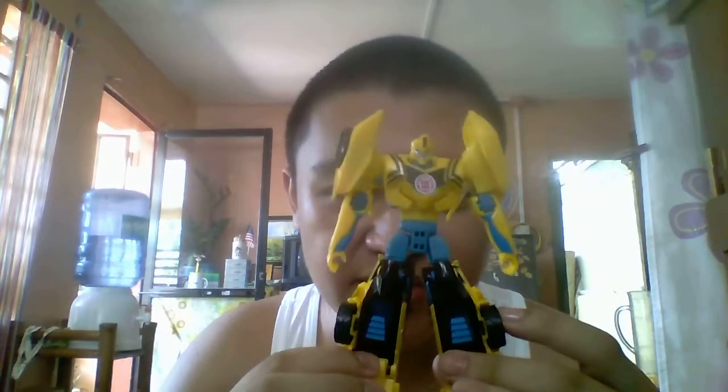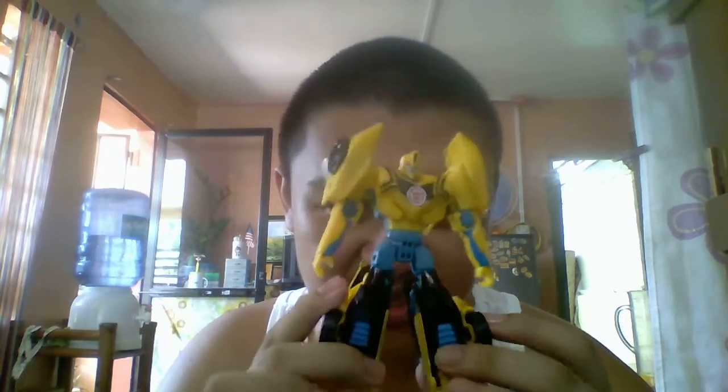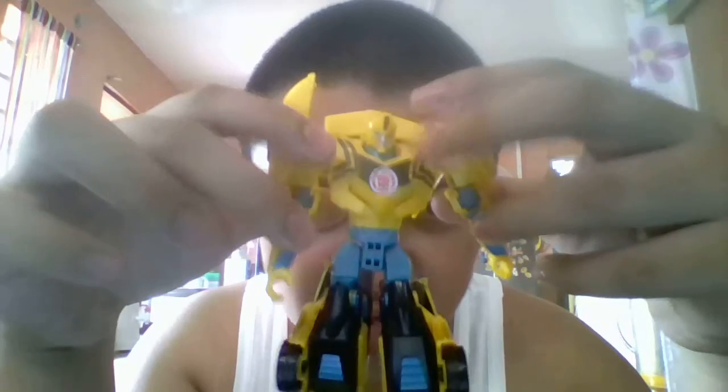Here's Bombi in robot mode. Really nice. Really nice head sculpt. I really like it — like the show. Not really good comparison to the original, but it has a blue paint detail. Look here. Really nice. Wow. At the front of the chest, it has a black paint detail right there.